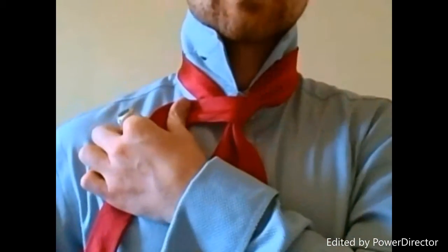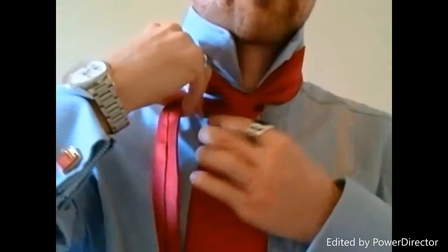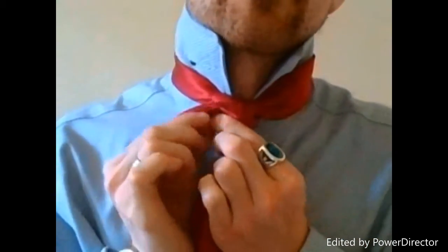Usually with most necktie knots, we just drape it across. We're going to do something a little different — we're going to fold it in half and bring it around the front, and you'll see that we've created our first layer.